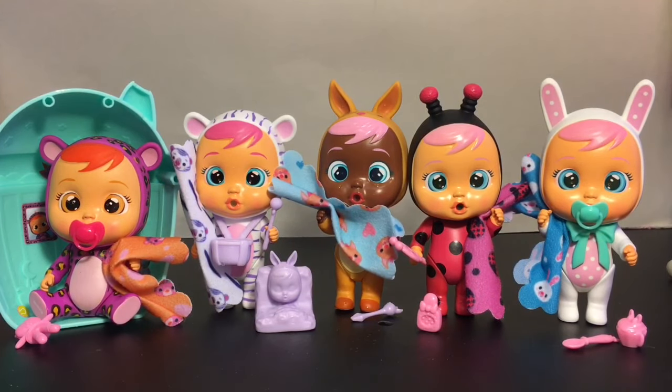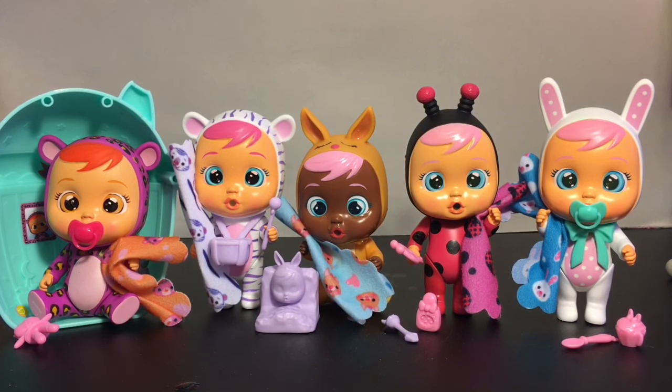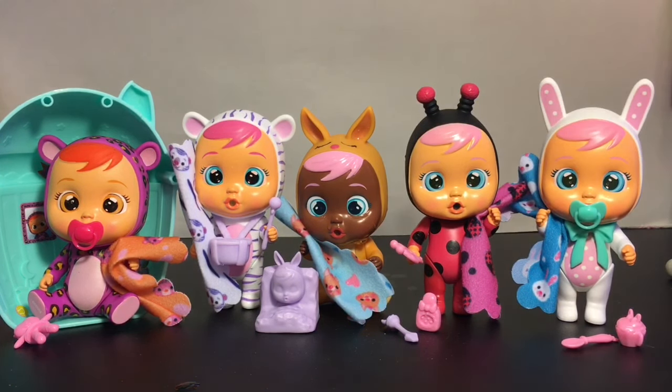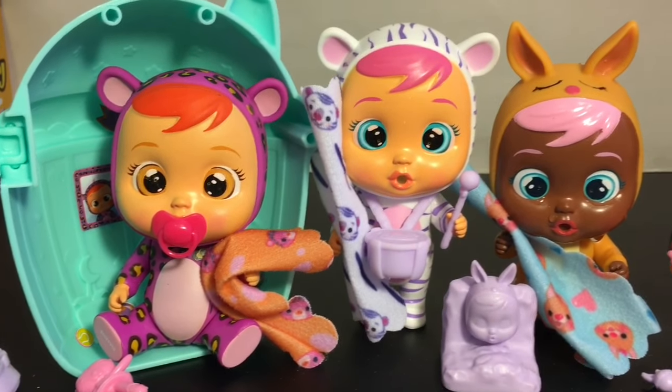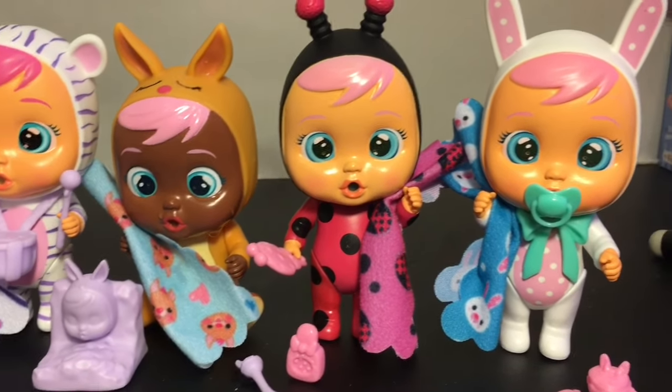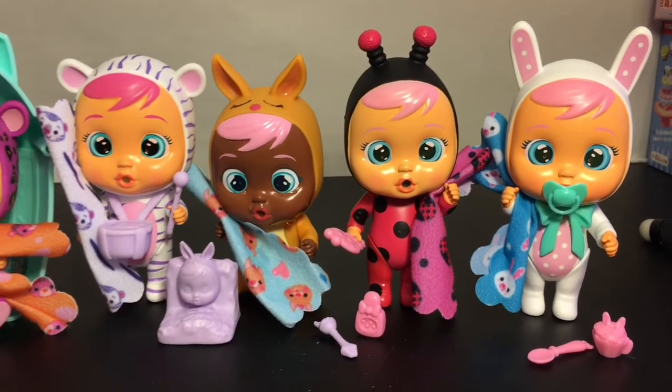Here's another look at the five different Crybabies we opened today — let me know which one was your favorite little animal dress cutie in the comments below! I love the designs in the costumes. My favorite is Lady — I love her little Lulu pet, that's adorable. I really like the blankets too. The accessories don't come painted but you can always DIY them. I'd love to see their animal friends in future releases. If you liked this video, give it a thumbs up and check out my toy review playlist. Thanks for watching, bye!